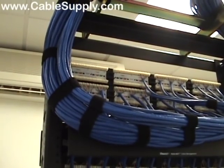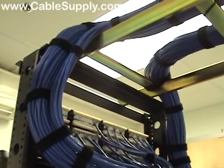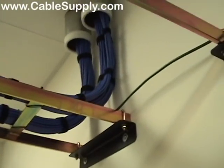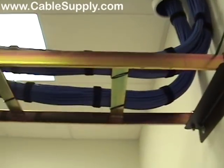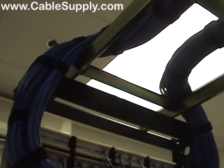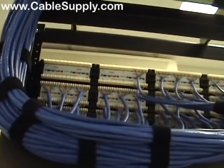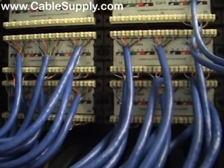Okay, now we've come to the place where we are taking a look at the finished product after everything has been cabled. So now we're taking a look here at the cables as they have been dressed into the back of the patch panel, and everything punched down.